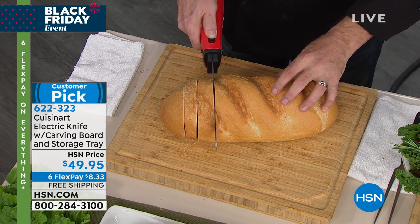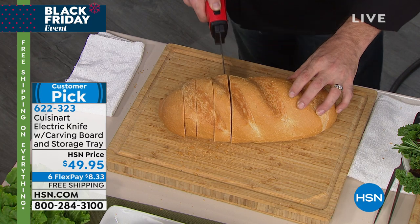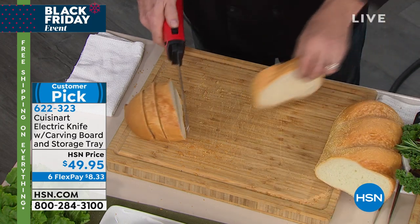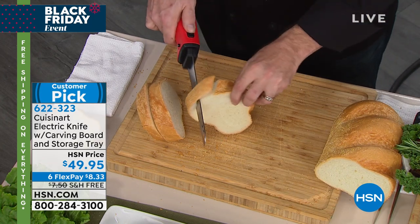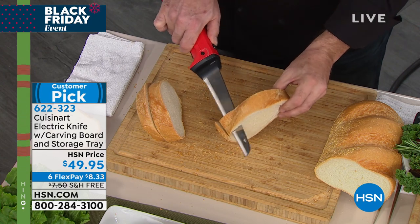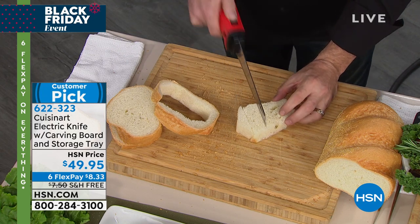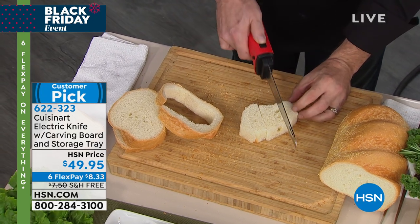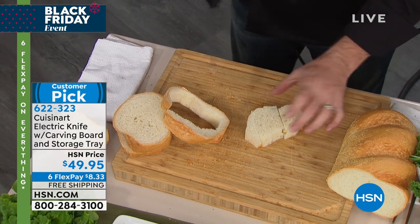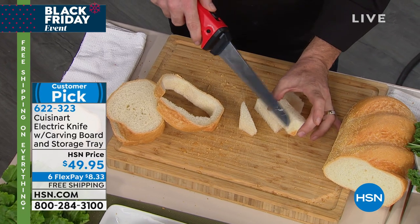The first thing you want to do when you get this knife home is run, don't walk, to the bread section — because there is really nothing more satisfying than bread with an electric knife. It doesn't matter if it's soft, hard, crusty, or crunchy. The blade is so sharp and the motor so powerful that it really doesn't matter what you're using it on. Just touch and cut.